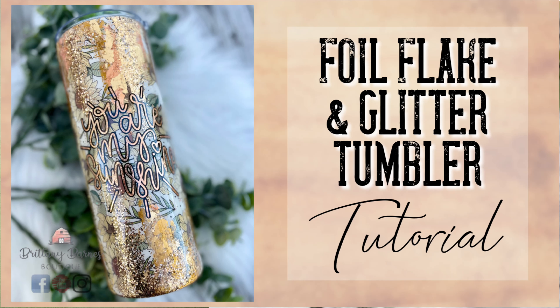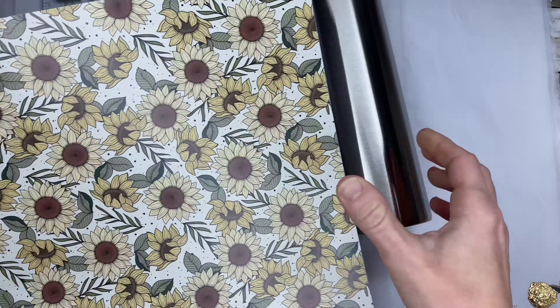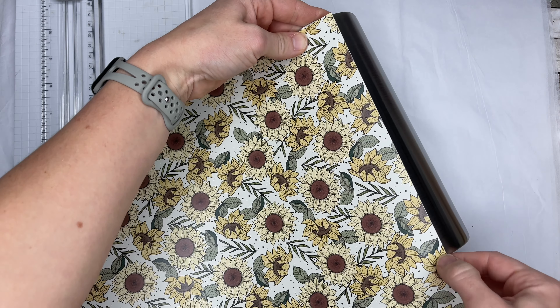Hey y'all and welcome back to my channel. In this tutorial we are going to be adding some foil flakes to a vinyl wrap. I know we have done lots of vinyl wraps in the past but I still get lots of questions about them and there's just so much that you can do with these pattern vinyls. So let's just jump right in.